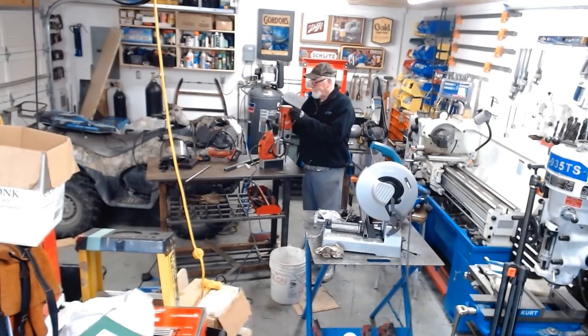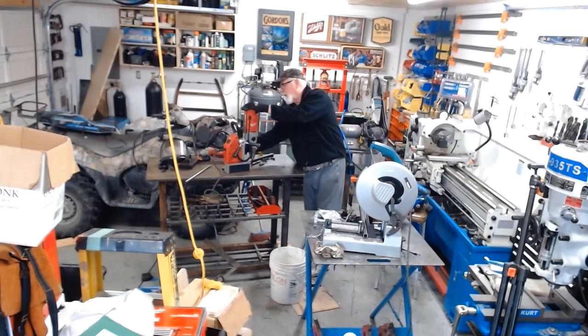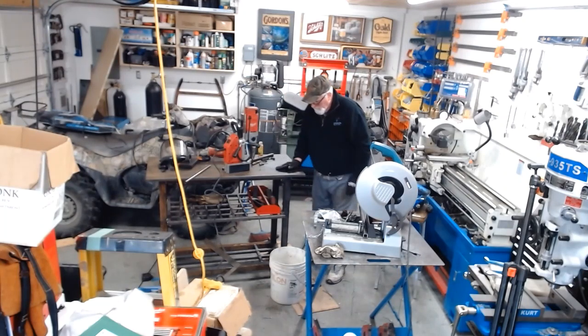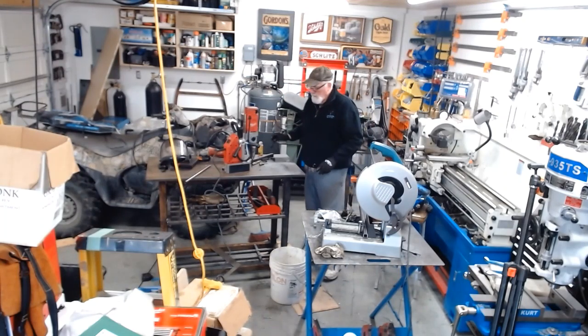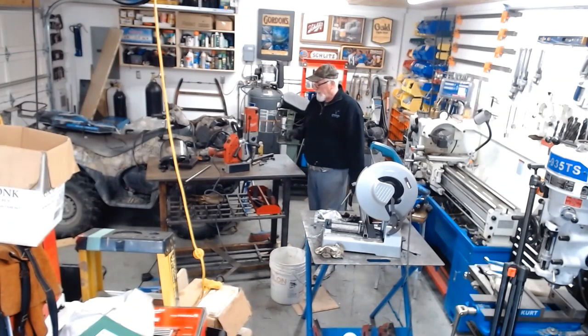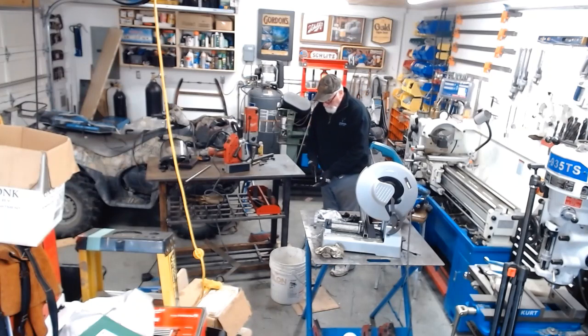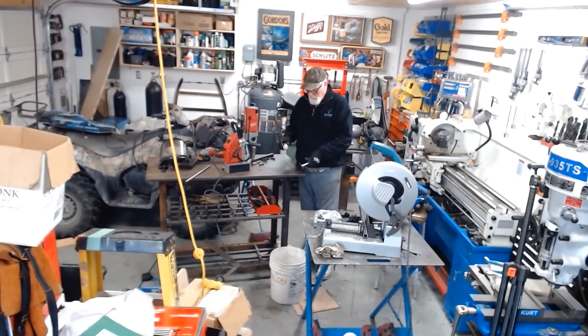So here's our hole drilled. I was using a tap I already had, but I decided I should invest in a new tap given the amount of holes I have to drill. It definitely made life easier.